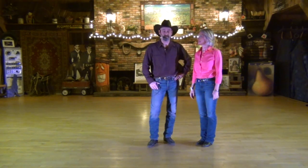Hi, bonjour. My name is Dan Albro. This is my wife Kelly, and we're going to do a dance right now, a pop dance called Homegrown Honky Tonk.